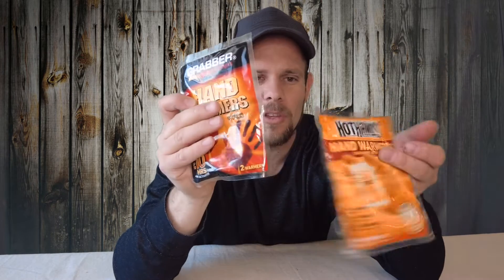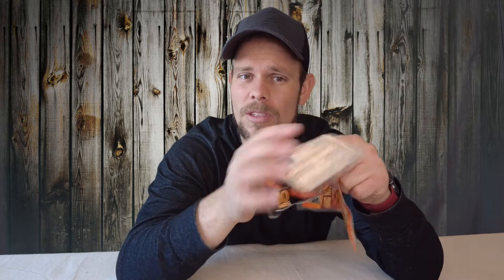Both of these hand warmers stay at about 135 degrees and they both take about 15 to 20 minutes to heat up. The cool thing about these hand warmers versus the electric ones is that these disposable ones are small enough that you can put them in a glove, a sock, a boot, or a sleeping bag, versus some of the other ones that are too bulky to slide a glove over.